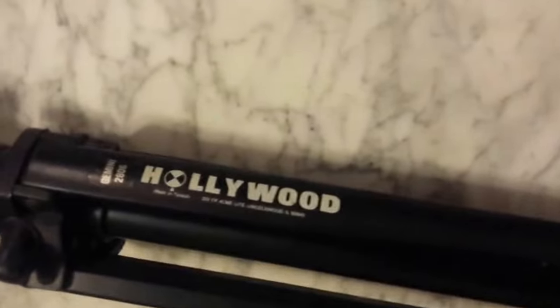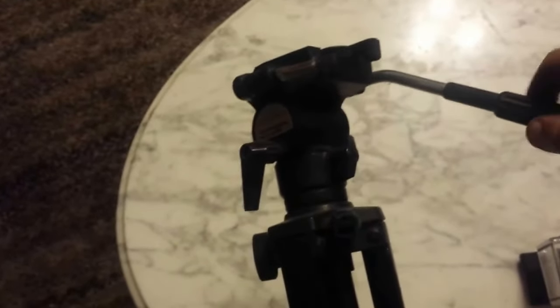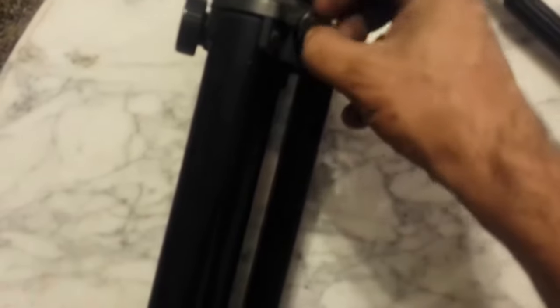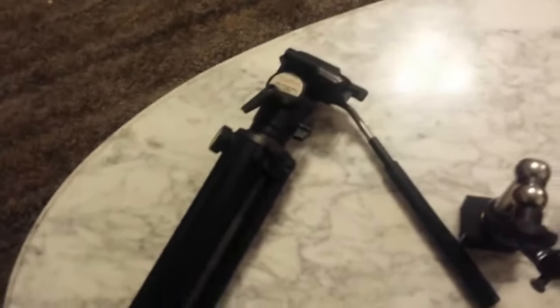For regular tripod work I have this Hollywood brand tripod. It has a fluid head so it moves really smooth — it has a little resistance so it doesn't jerk on the pan and tilt. It works really great. I got this at a thrift store for about ten dollars. You can see I was planning on repairing it — the crank for raising the column is broken off — but if you just loosen the lock you can lift it by hand and lock it, so it doesn't matter much.